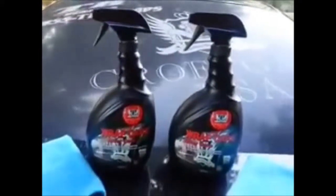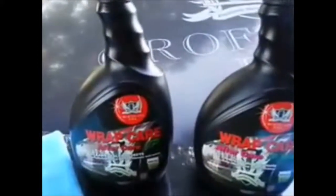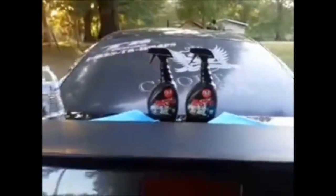Hi folks, Mike Steele here with Croftgate USA. We're looking here at the Croftgate USA Wrapped Care JP, Aftercare JP, and Aftercare JP mat on the Croftgate USA Mustang.